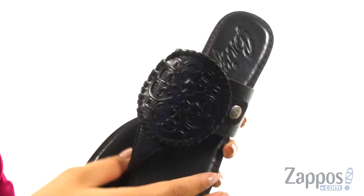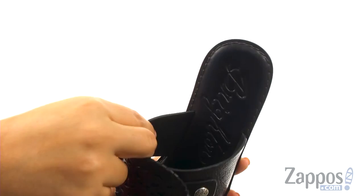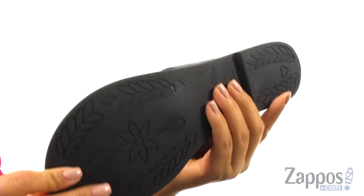They have a genuine leather upper and they feature a silver plaited Ferrara ornament along with the soft toe posts that will feel great in between your toes. Inside, they offer soft leather lining with a lightly padded footbed to provide comfort and support.